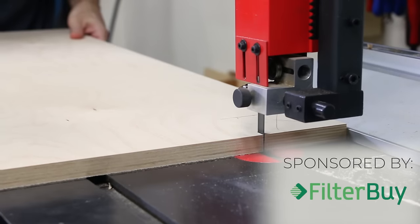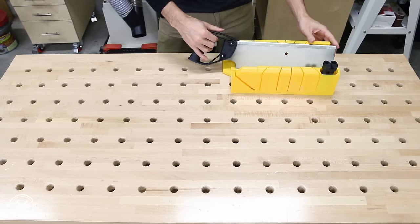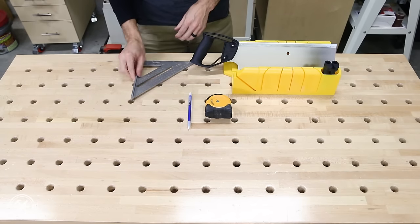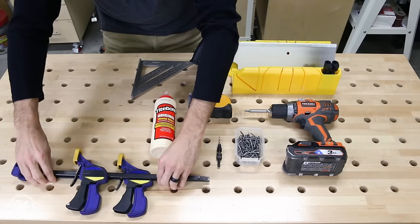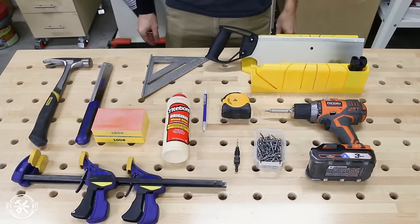I know some of my projects use tools out of reach for a lot of people, but not today. Today I'm using only the things you see here on this table. These are great tools for a variety of projects around the house or in woodworking projects. I'll have links to these or similar items down below in the description.